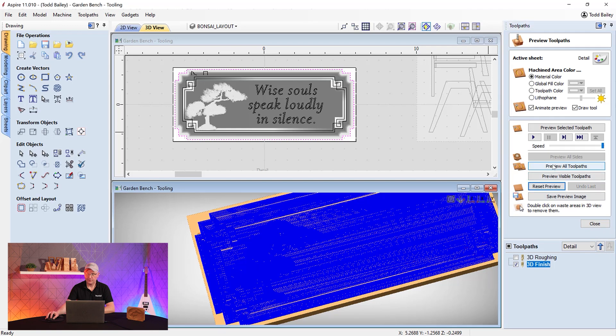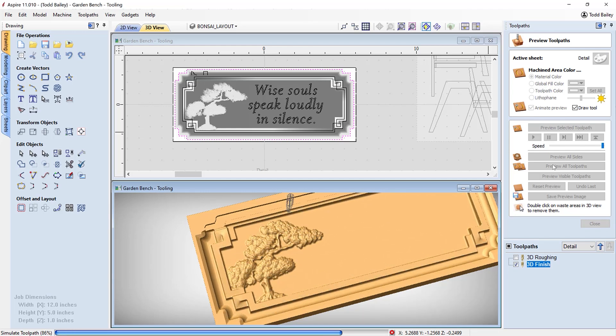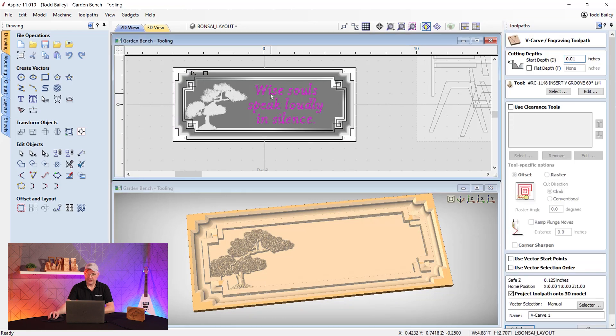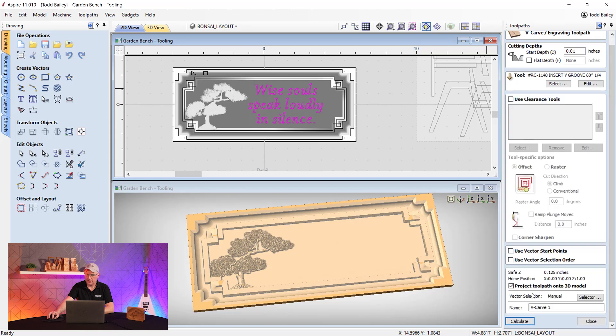Let's reset and preview all toolpaths — that looks really good. Now just add the V-carving toolpath: select our text, set a start depth of 0.01 inch (this bolds up the text slightly by starting the bit just a little deeper than the surface), use a 60-degree V-bit, and critically — make sure to check 'Project toolpath onto 3D model.' If you don't check that, the V-carving will be placed on top of the material surface where there's no material, and you won't see anything in the end.